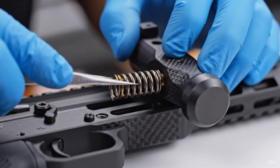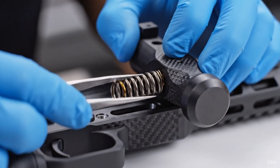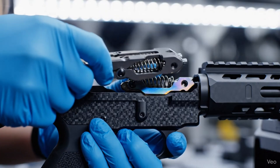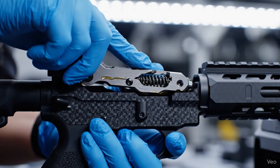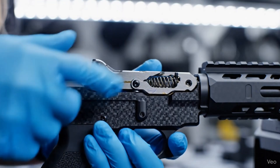This intricate process highlights the modular design, as the fire control group is precisely seated into the polymer lower receiver. The intricate hammer assembly, coated in lubricant, is precisely seated within the polymer fire control housing, showcasing the modular design.